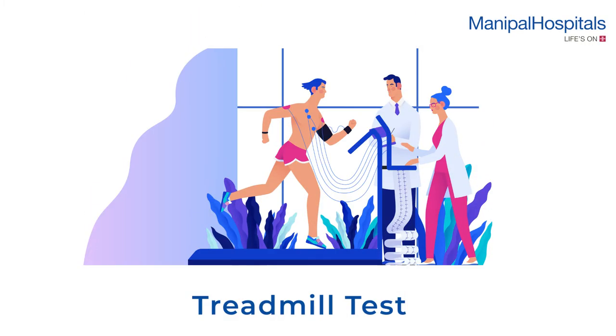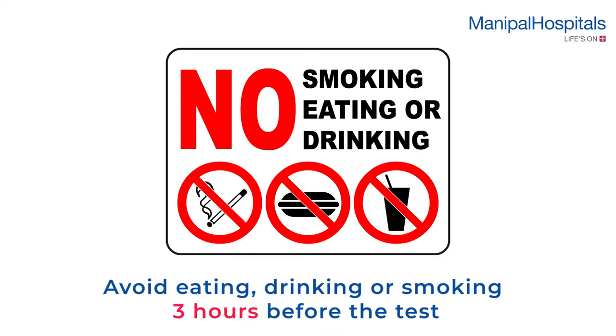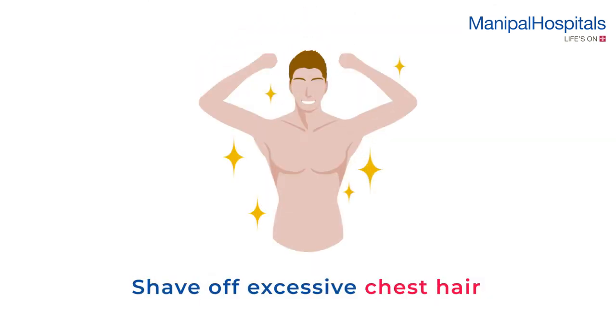A treadmill test measures how well the heart works when it's beating fast and working hard. On the day of the test, avoid eating, drinking, or smoking three hours before the test, and male patients must shave off excessive chest hair.